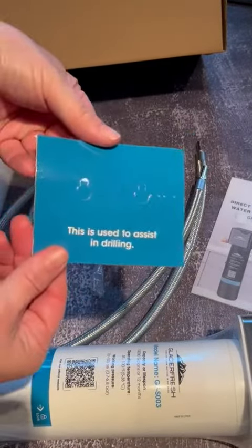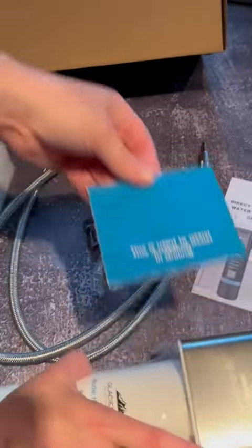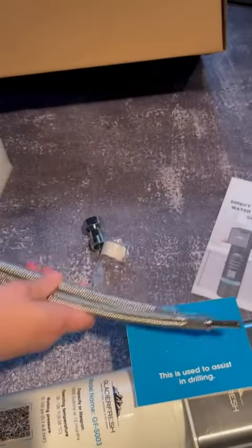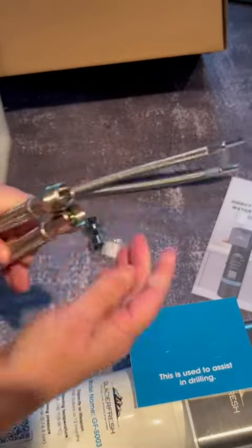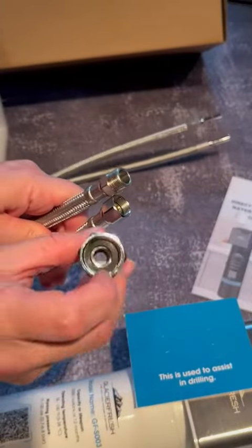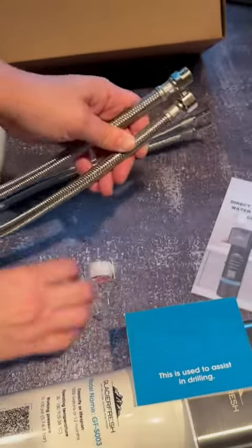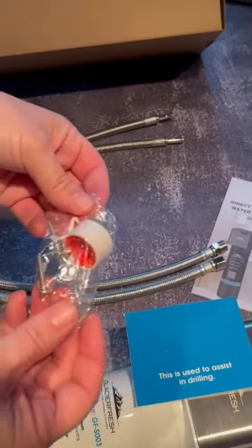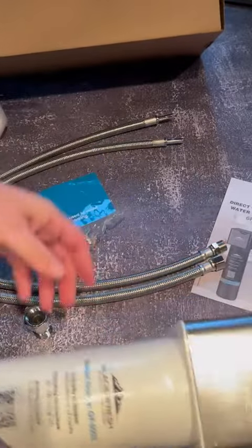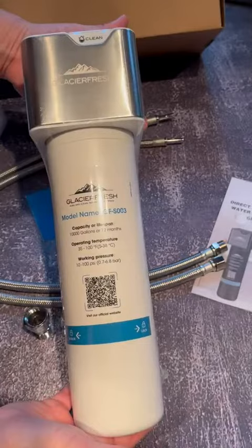It also comes with this great template which is going to make installing this piece so much easier. It comes with the hoses for the input and output, which hook into your existing water source. It has the coupler with the rubber washer and gasket. It comes with plumber's tape as well as the mounting screws — really everything in here to get you started making your own filtered water right at your kitchen sink.